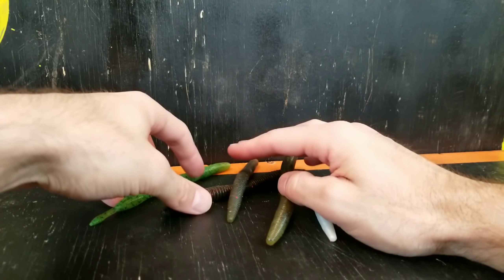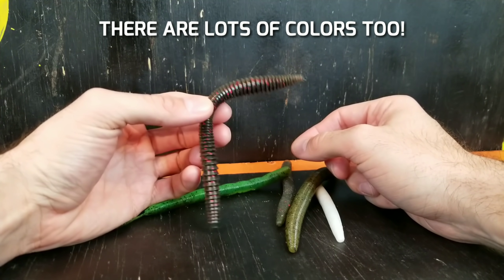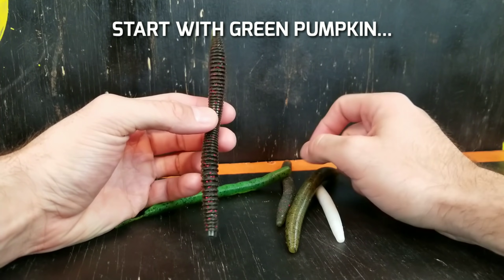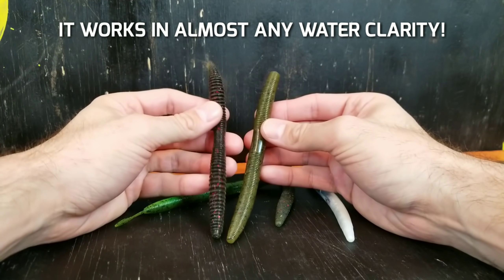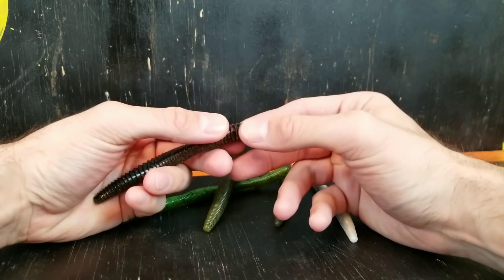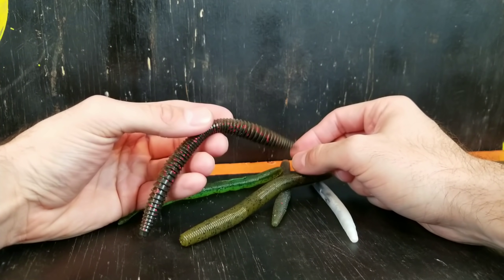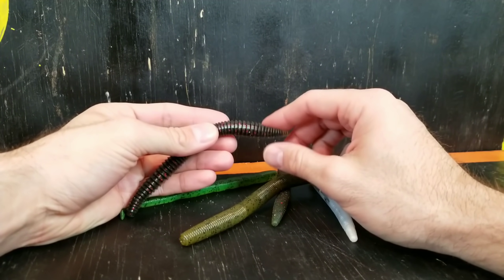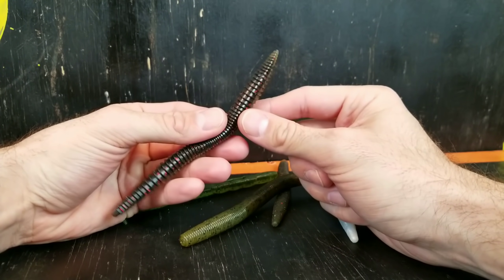Now they not only come in different sizes but different styles. This is the Reaction Innovations Pocket Rocket, and this was honestly the bait I threw most of last year. It's just a little bit different look than your standard stick bait — it's got a little different shimmy on the way down, a little bit wider with more of a wobble. It's got a little bit larger ribs as opposed to just the little lines. I believe those small changes do make a difference.